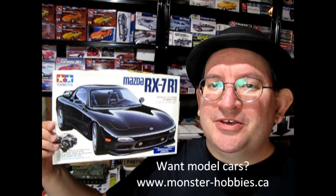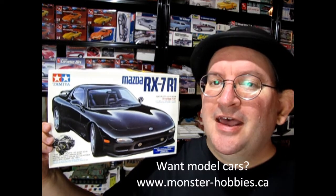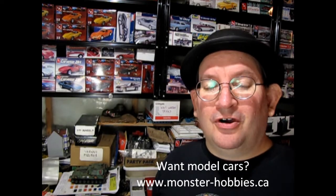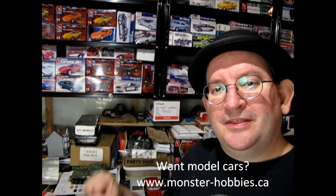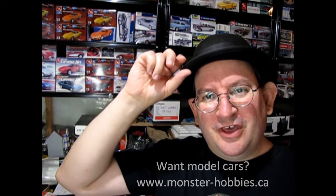I hope you enjoyed this great unboxing video of the Tamiya RX-7 R1. If you love model cars and want to go to a channel specifically designed for all the Monster Hobbies model cars, check out this video right here and click down below to get there. Until next time everybody, thank you for joining us and happy model building!